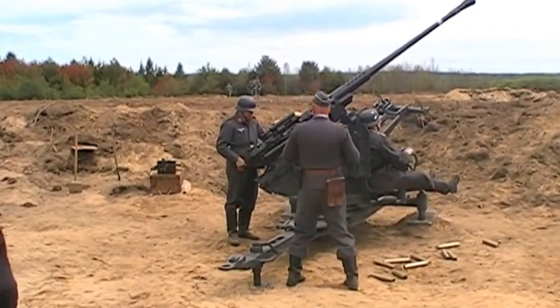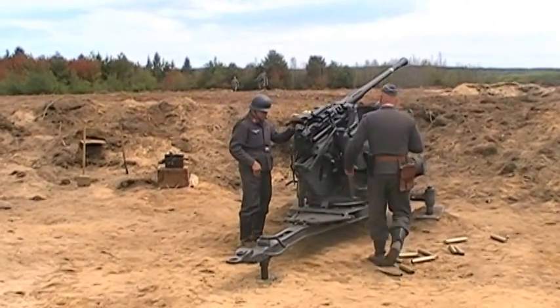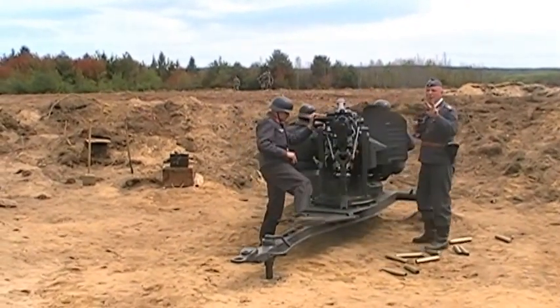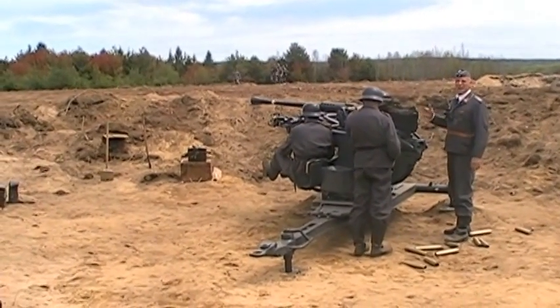That will be single fire. Now we're going to do a three-round burst, and then we'll do an automatic burst. If we're not that accurate, we're going to hit them a bunch of times, a bunch of rounds.